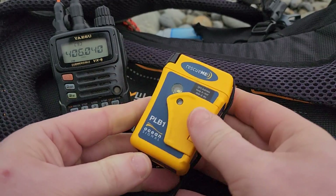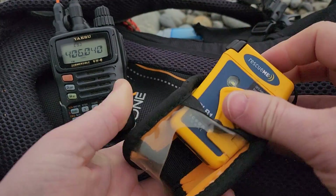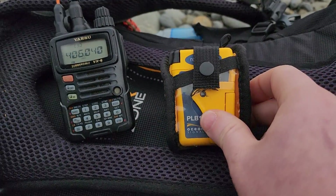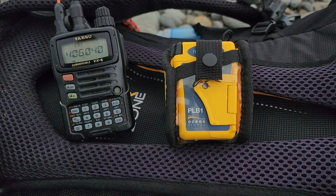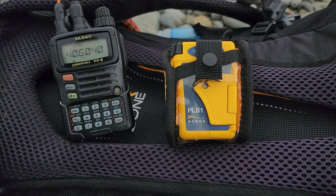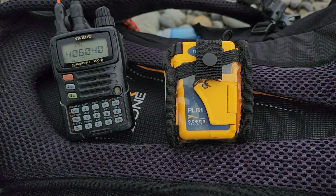All you need to do is twist this back around here — it's got a little bit of pull to it — and then it's all set back in its case, back in its little pouch. You know you're good to go with a device that's ready to work. You don't want to test it every time you go out, but maybe every six to twelve months give it a periodic test. It is rated for 24 hours of continuous operation on activation, so you don't want to test it every day.